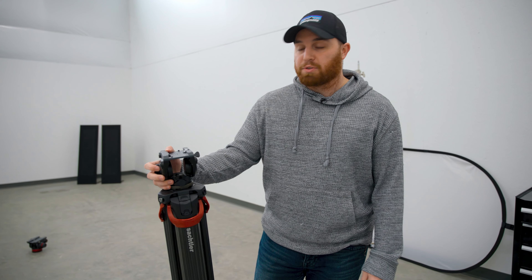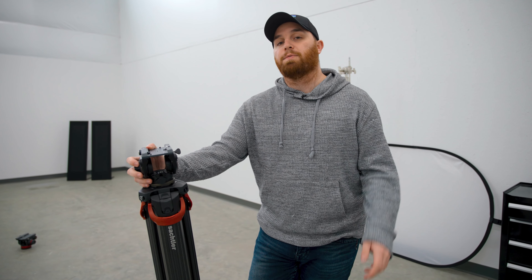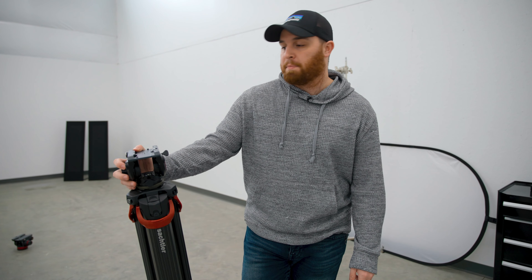That's it for this tripod review. If you want to purchase this, there are affiliate links in the description below — they really help us out. Thanks a lot, bye.